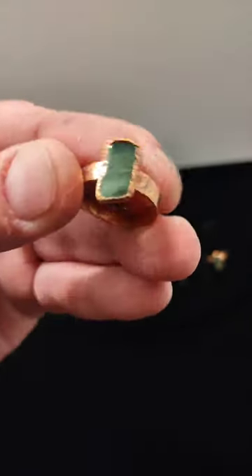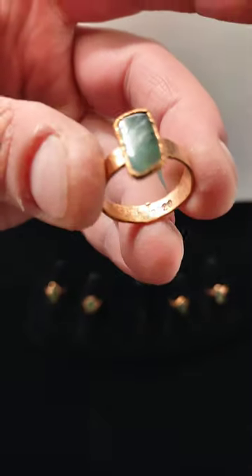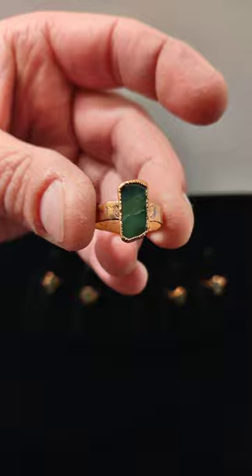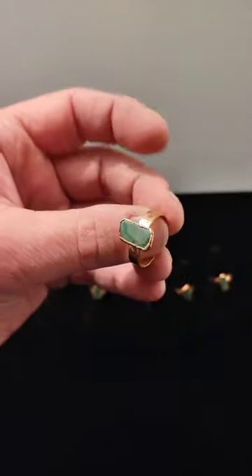The bands are also stamped. Sorry, it's hard to see down in there. They're stamped with the date and my initials — either RAS for Rustain Art Studio, or SCF for Scott Edward Fawcett.